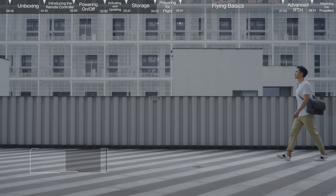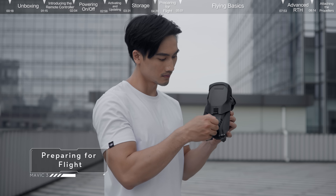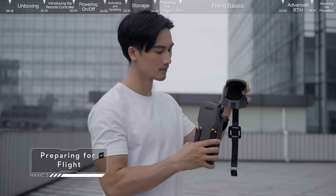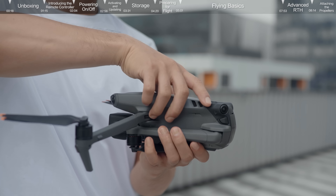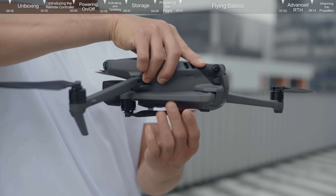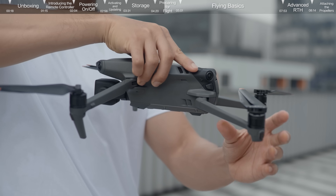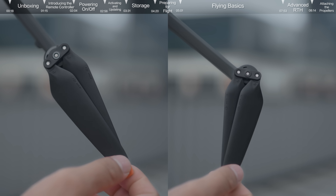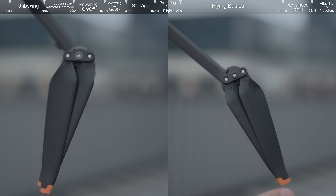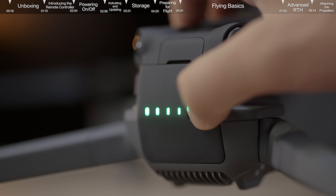Preparing for flight: remove the storage cover and unfold the arms. Securely install the propellers and check the power level of the intelligent flight battery.